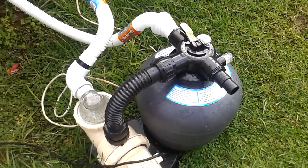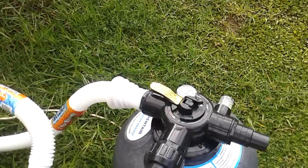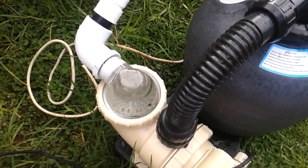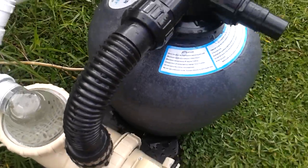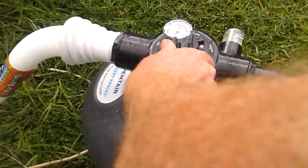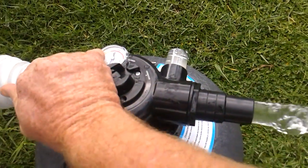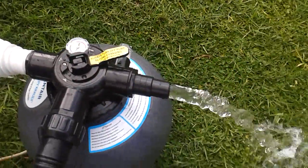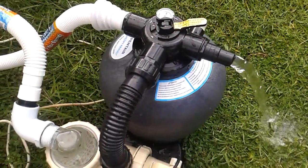Now, what I am going to show you is something strange. It is currently on filter at the moment and it is running well. You can see the water runs well. I am now turning it to backwash. The water runs out just because it is running downhill.